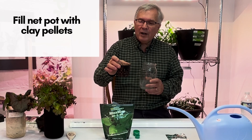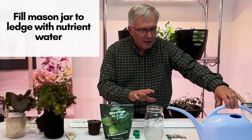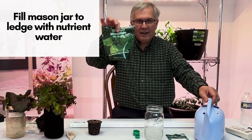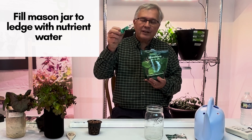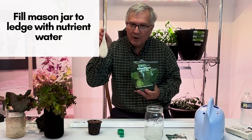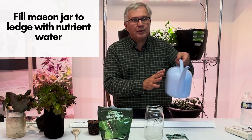Fill the net pot with the clay pellets, then take your canning jar with a gallon of water and mix a teaspoon of nutrients in there — it comes with a little measuring container. Mix it up really well with your spoon, and now you've got a gallon of nutrient water.